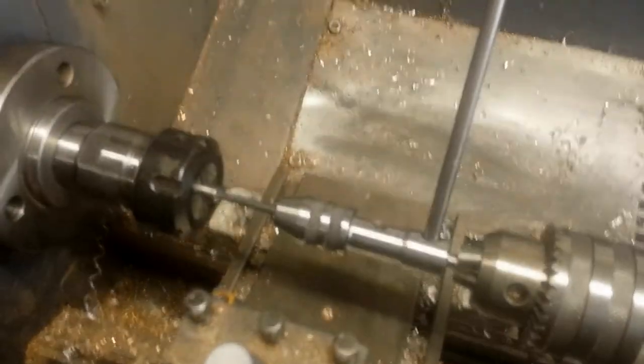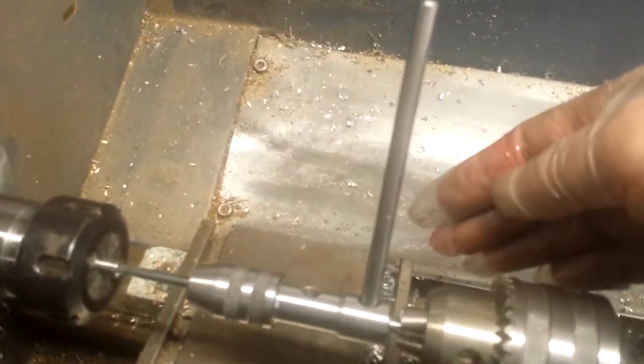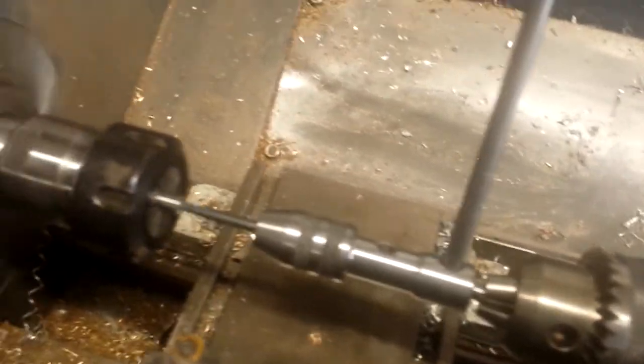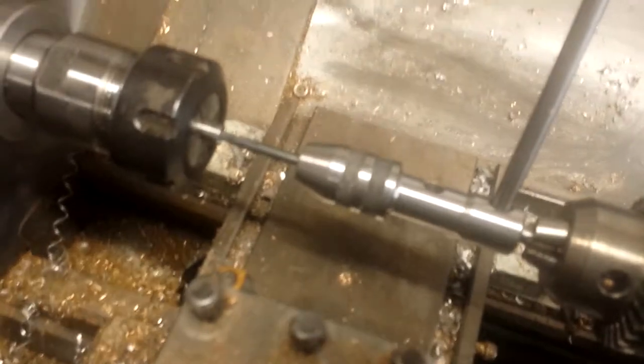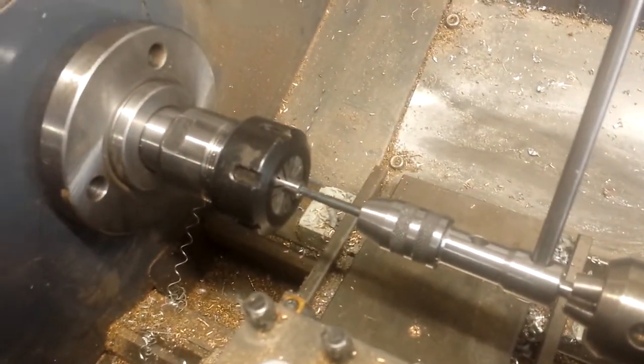This is a piloted spindle tap wrench — it slides along a round mandrel held on the tailstock of the lathe, and that way you keep your thread straight. A very useful bit of kit; I would highly recommend you get one if you don't have one already.